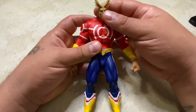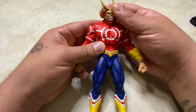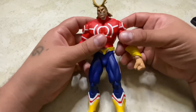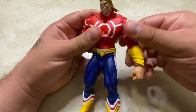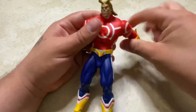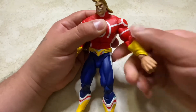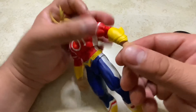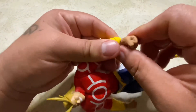Starting with the head: it moves down quite a bit, up just a little, has some tilting, and moves side to side — good range. He has butterfly joints that rotate and move up and down. The arm rotates but doesn't quite hit 360 degrees. He has a bicep swivel and single-jointed elbows. The wrists rotate and move side to side or up and down.